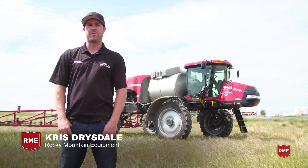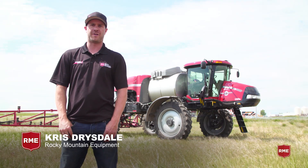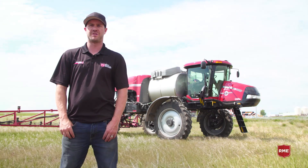Hi, I'm Chris Drysdale. We're here at Rocky Mountain Equipment. Today we're going to talk about Aim Command Flex Spray Systems and spray technologies using ISOBUS.